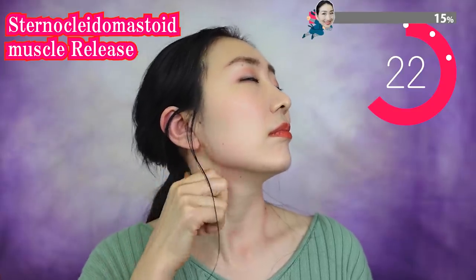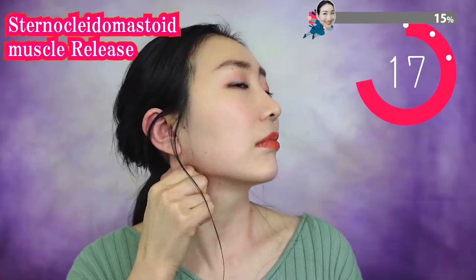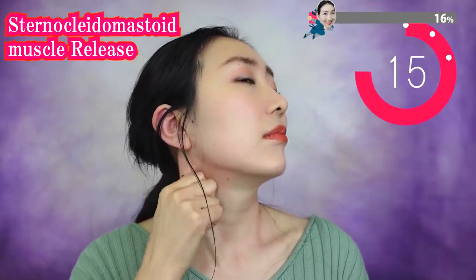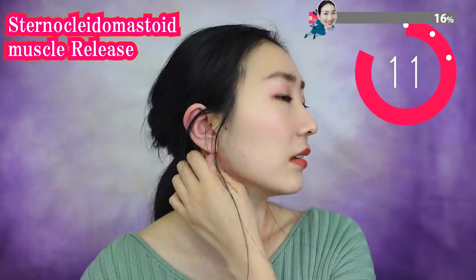You can do Vigan Yoga every day — morning, daytime, or evening. Anytime you want. Never force yourself too hard. Do Vigan Yoga at your own pace.